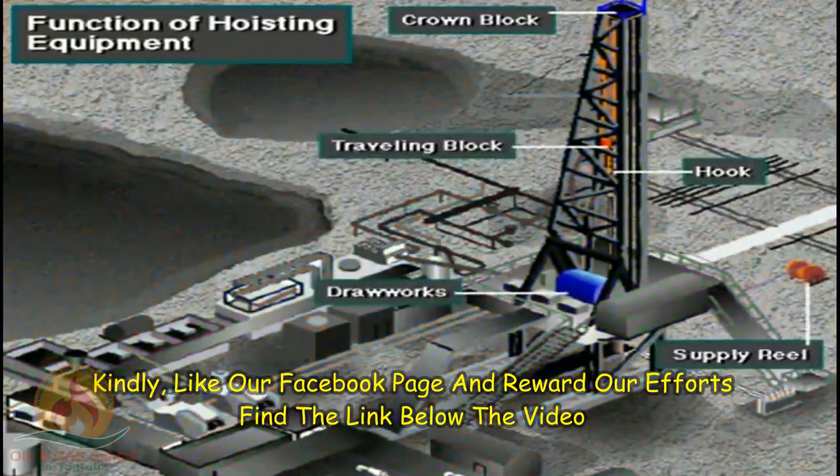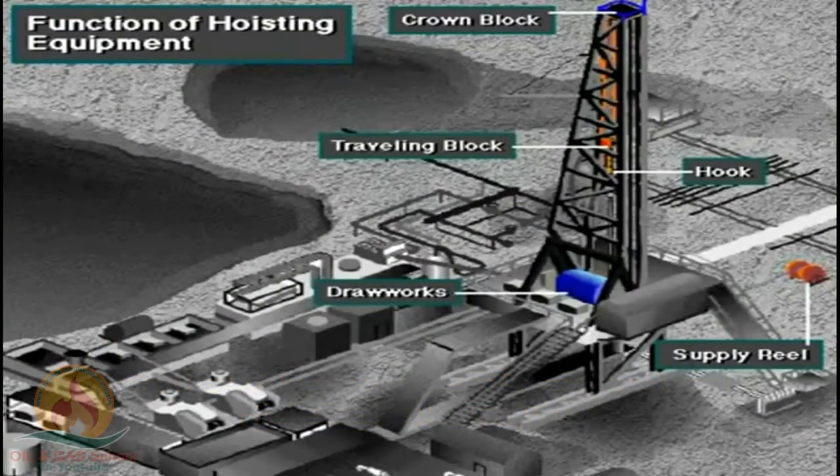A rig is complicated, but easier to understand if divided into related parts. In this section, we will cover the equipment used in hoisting.